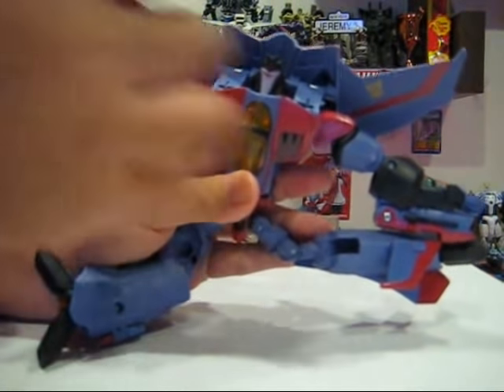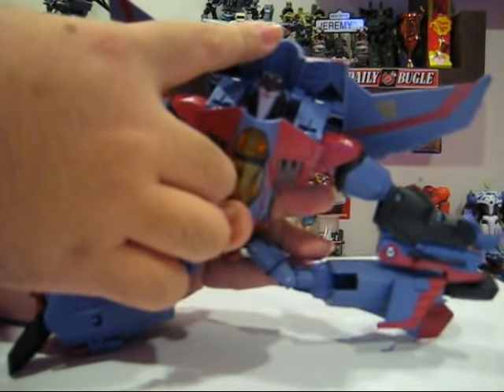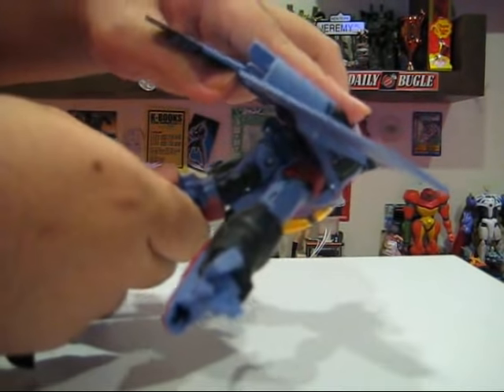Like so. As you can see, the arms fall down. The top part — the back part of the jet — falls down. Fantastic. Next, we pull this back to lock it in place.